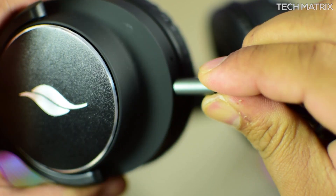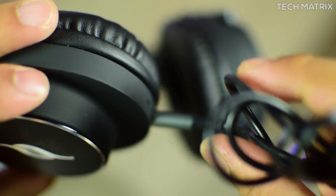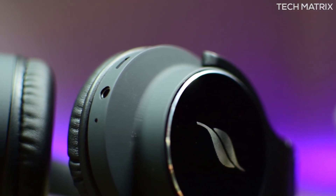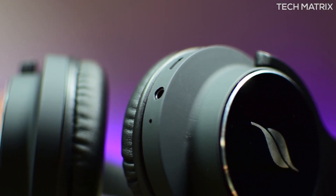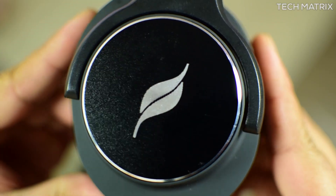Even after you run out of juice, you can use the 3.5mm cable via the jack at the bottom to keep running, as the headphones don't consume battery in wired mode. There's also a microphone right next to it. As recorded on these headphones, I hope you can hear the microphone quality — there's a lot of background noise and it cancels that out too. You can use it for telephone calls or conferences anywhere. The microphone is decent at best on Bluetooth — nothing great.